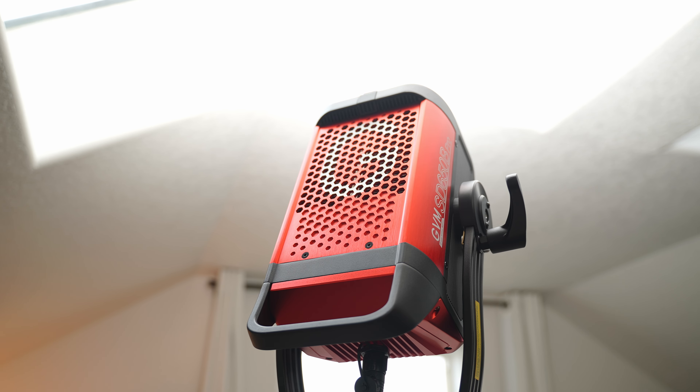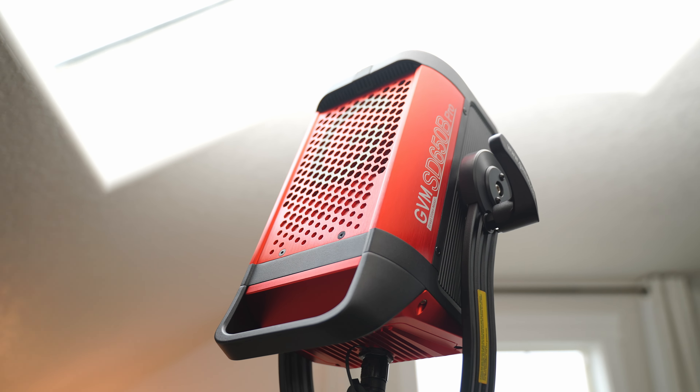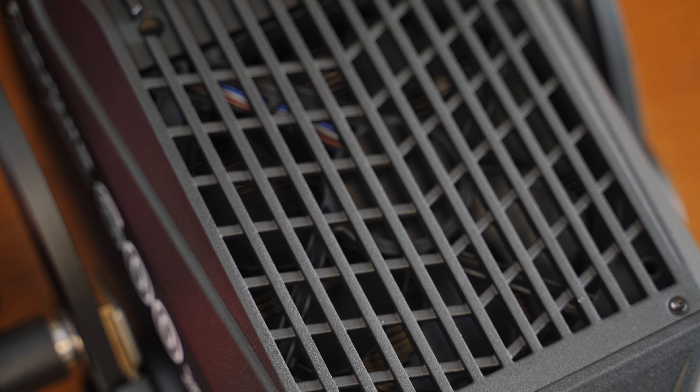A few other key differences: the GVM light has a quieter fan built into it. I had it running full blast in my bedroom for quite a few hours and was actually really surprised that there was no loud fan noise. Typically with lights this bright, they need heavy-duty fans, but GVM has done a great job of keeping the sound down so you can shoot your videos.